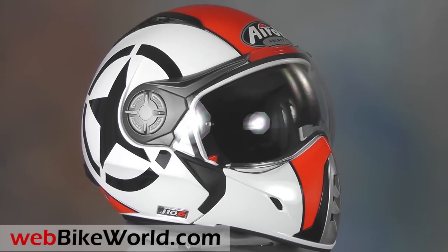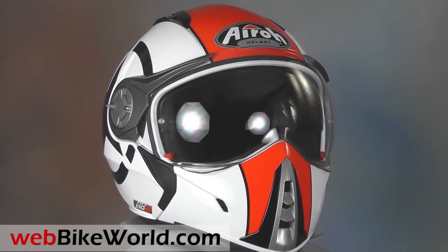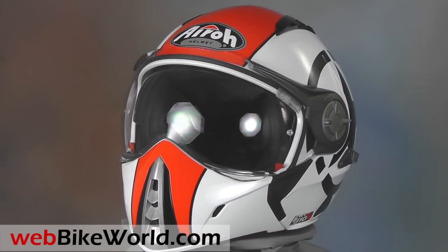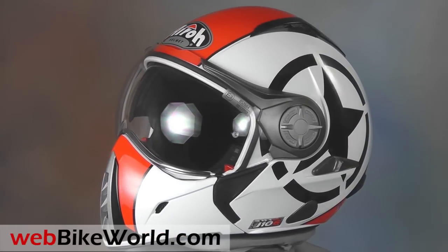Welcome to webbikeworld.com. This is a quick look at the Aero J106 motorcycle helmet. For the full review, more photos, and all the details, please visit webbikeworld.com.